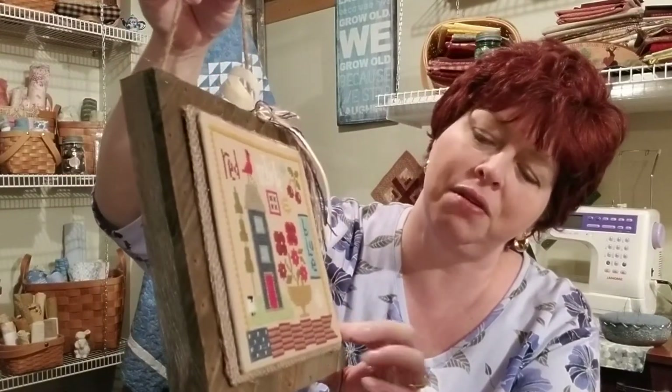I wanted to put jute on as a bow but couldn't find it in my messy craft room — I really need to get organized. So I just put it on sticky board and then did another layer of sticky board with some burlap on it and a simple little bow. I'm excited about it.